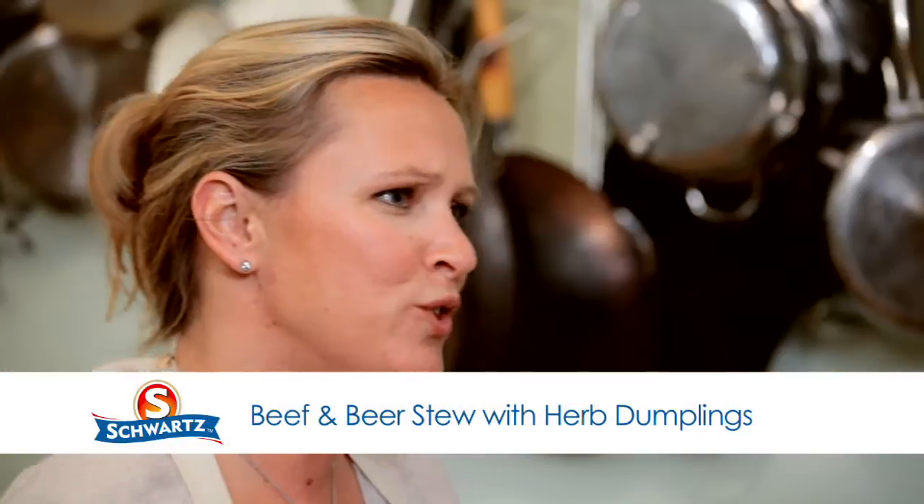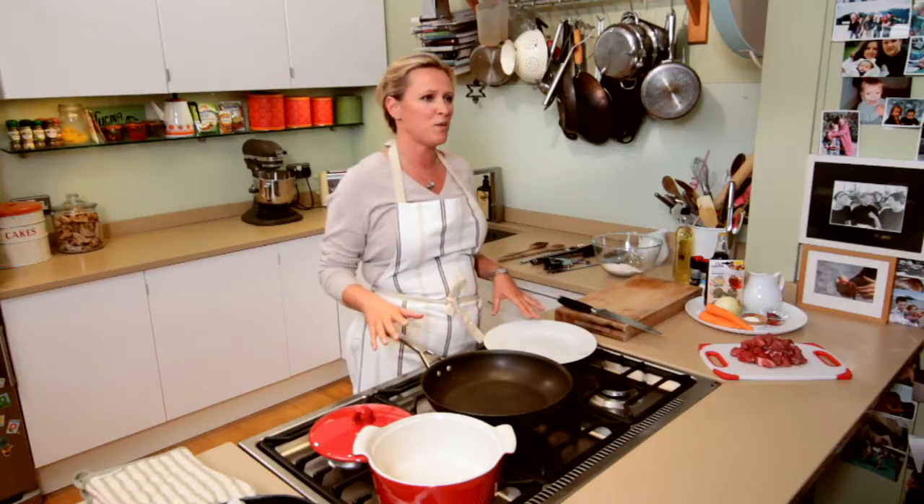Hi, I'm Lizzie and today I'm going to make a beef and beer stew using the Schwartz recipe inspiration kit. Lovely for a Sunday lunch where you can get everything into one pot.